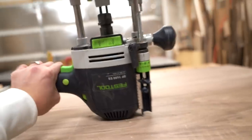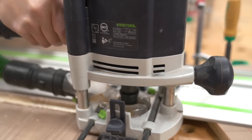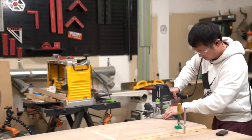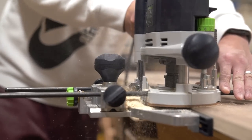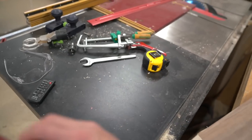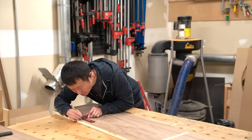Now it's time to cut the dados. And to keep things simple, I'm using a router bit sized just right for the plywood. With the same bit still in the router, I switch over to an edge guide and cut a rabbet along the back edges of all the case panels. Okay, case joinery done. Now it's time to lay out the dominoes and cut the mortises.